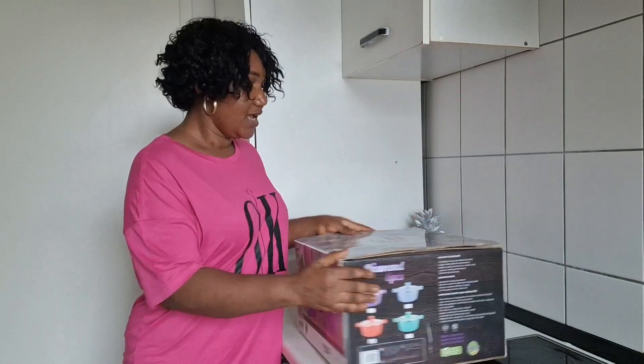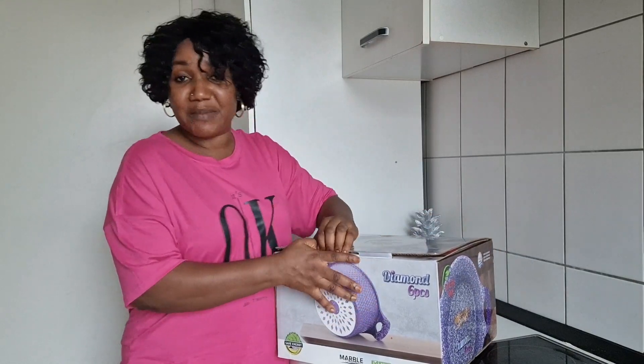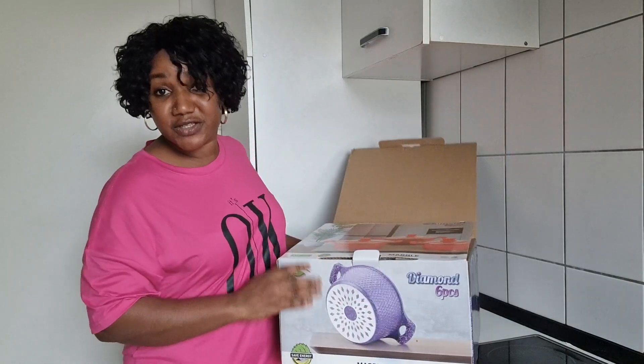If this is your first time here, my name is Bintu, I'm a mother living in Germany. Please don't forget to hit the subscribe button and turn on your bell notification so you'll be notified whenever I post a new video.